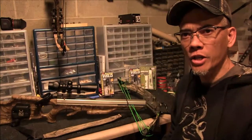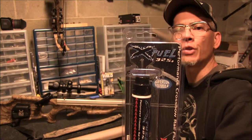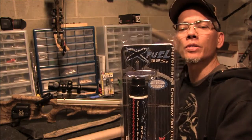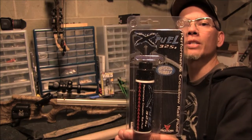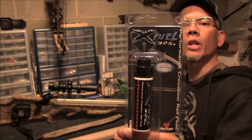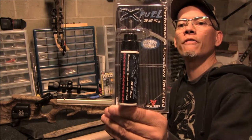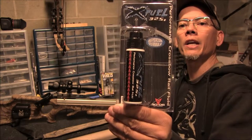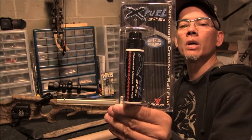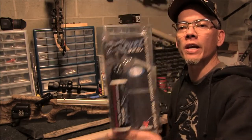Howdy folks. I'm going to test the 30-06 Outdoors XFUEL 325 Plus. This is a crossbow rail lube — like rocket fuel for your X-bow. It's a state-of-the-art formula developed for high-speed intensive crossbows. Felt tip applicator for quick, neat, accurate application. 100% odorless, will not freeze, made in the USA.